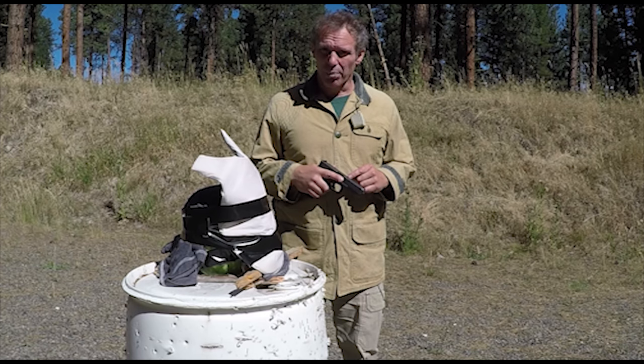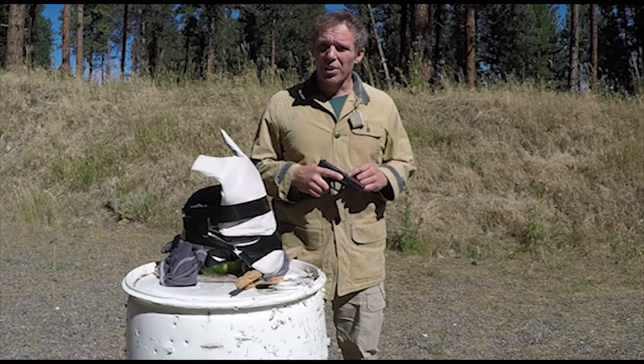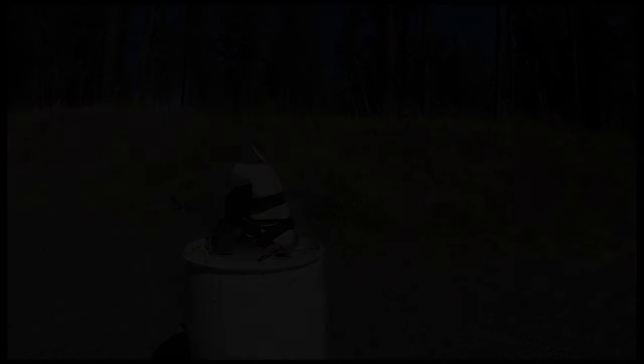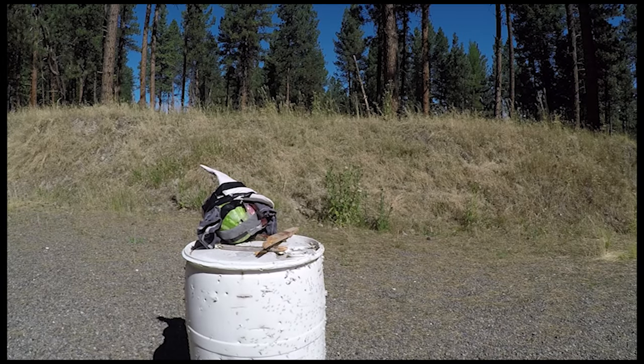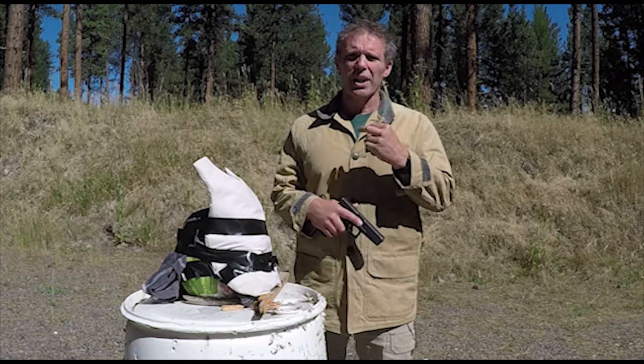Now we'll try our Glock Model 22 in caliber .40 Smith & Wesson, loaded with Remington Green and White Box 180 grain full metal jacket. Our target fell over a little bit — I had to set it up again — so let's try shot number two.